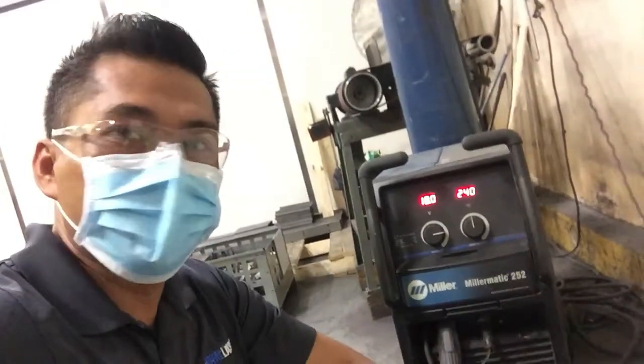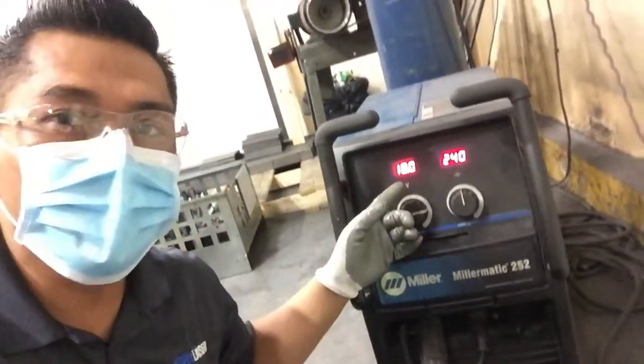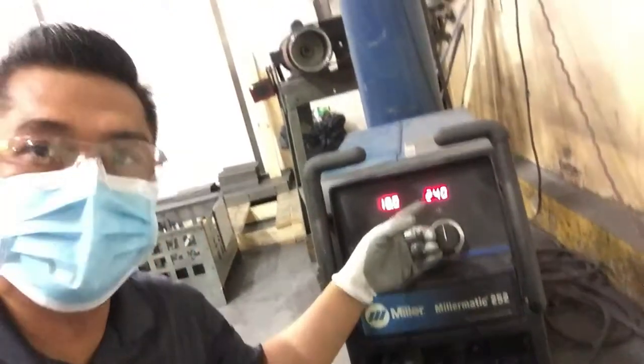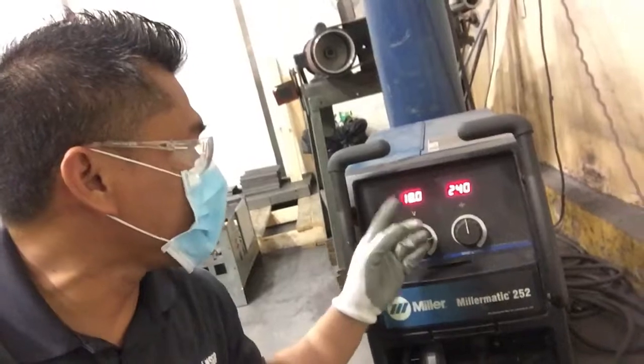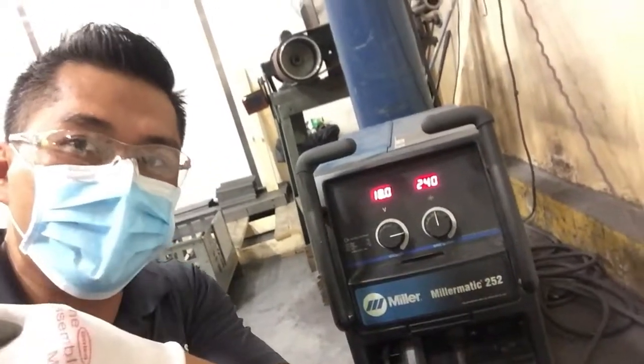Let's go, I'll show you. It depends also on the thickness of the material — the combination of the voltage and the speed. It depends if you are using 16 gauge or thicker material. But this combination is the one that we need for the parts that we have to weld.